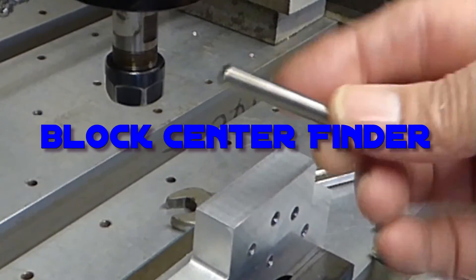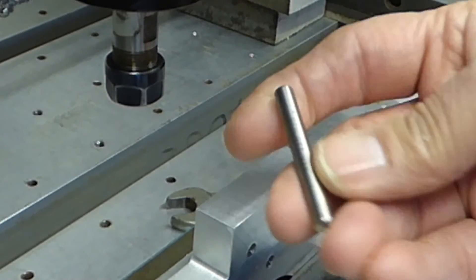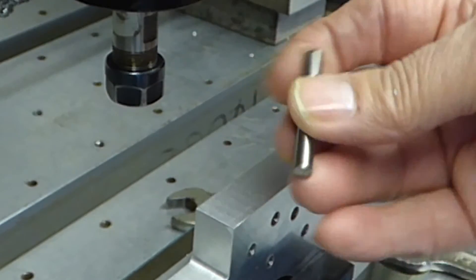I've now made a dedicated six millimeter probe out of an old milling cutter.